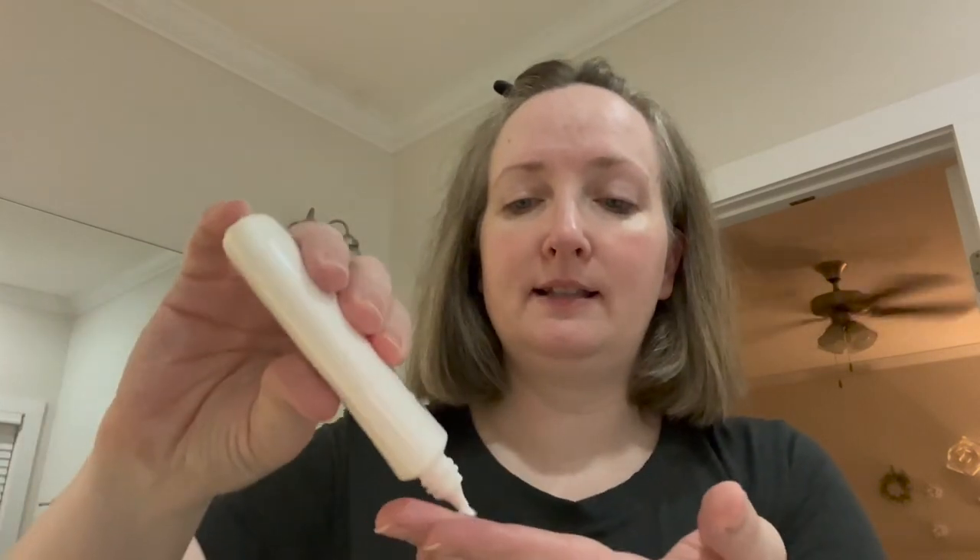I'm already sweating, so let's test this baby out. I already have moisturizer on my face and sunscreen under my eyes and on my eyelids. It does have a slight fragrance — slightly like baby powder meets a lemon, but it's not a strong one.